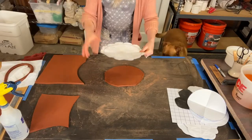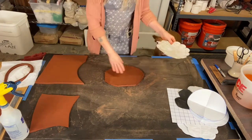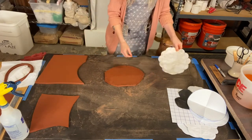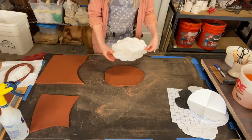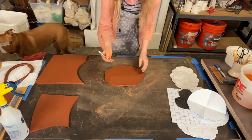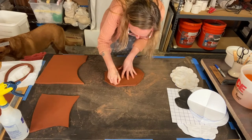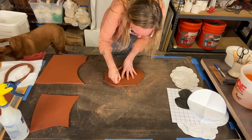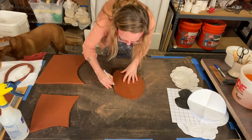Here's the template that we created in the previous video. I just went ahead and traced it already with my needle tool. If you don't have a needle tool, you could use a toothpick to trace. Then I took my X-Acto and I just made some cuts from the outside of the slab to my traced line. Now I'm going to begin to cut this out.